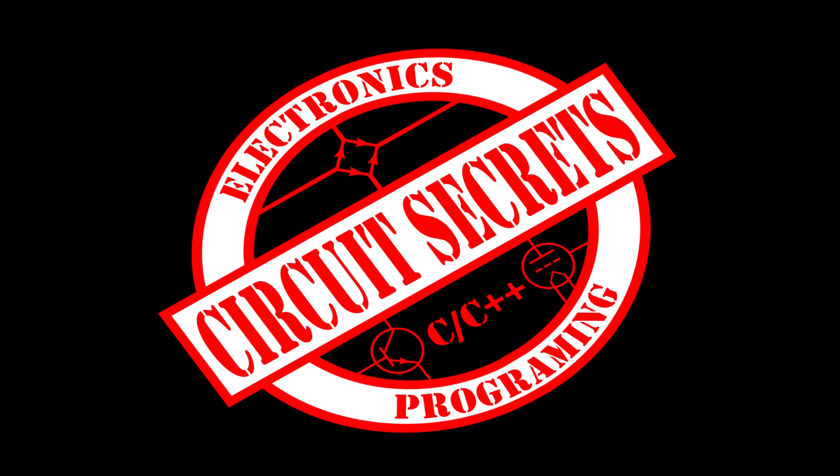Welcome to Circuit Secrets! In this video series we are going to build a DIY tube preamp. Stick around to find out how to get the schematic and parts layout for free, and learn about this preamp and the basics of tube electronics.